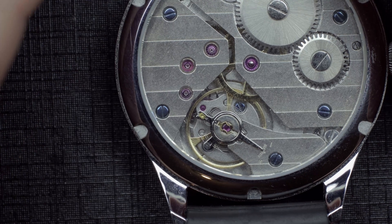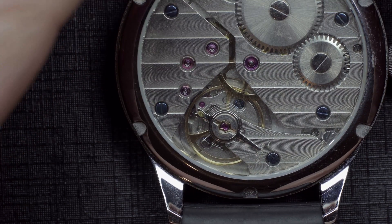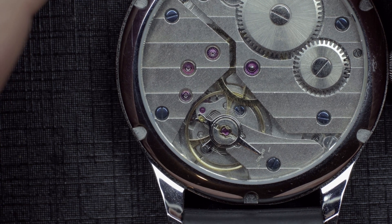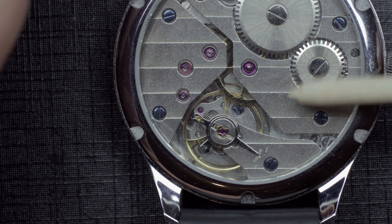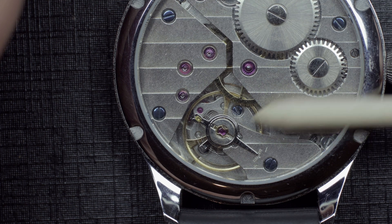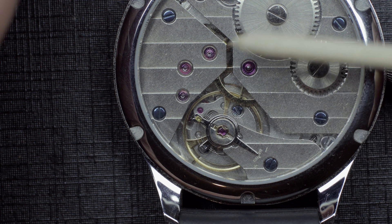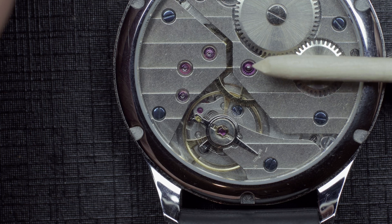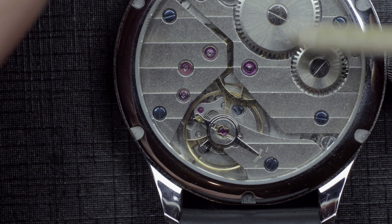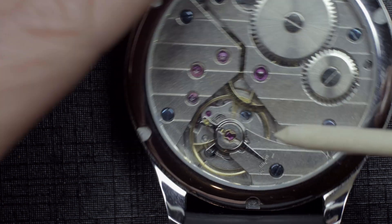Moving on to this movement — this is a clone of the ETA 6497/6498, a pocket watch movement. This is a Chinese-made ST36, a great movement to begin learning watchmaking on because it has all the basic functions you need, is as simple as it gets in terms of operation, and is nice and big.